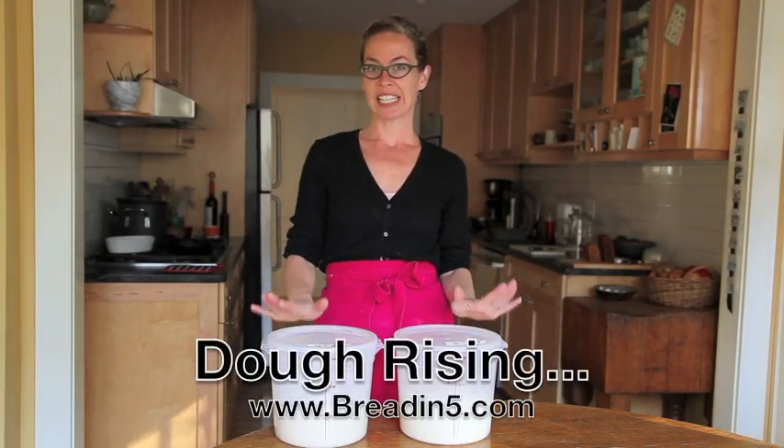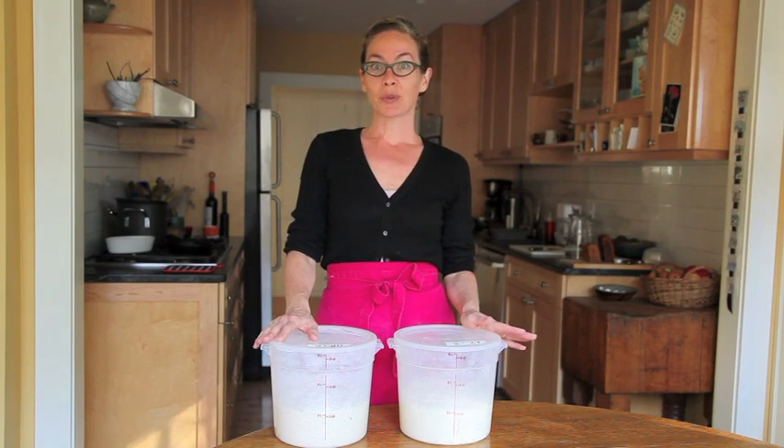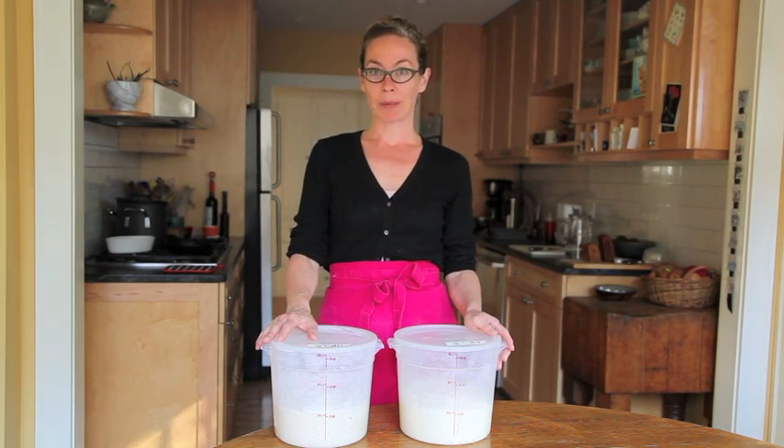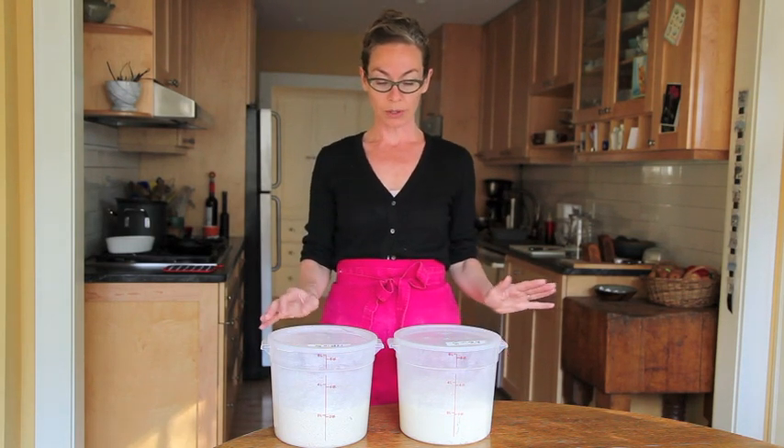Good morning, I'm Zoe and today we are going to watch the dough rise. Many of you have asked us on the website what your dough should look like after the initial two hour rise, so I thought I'd show you.